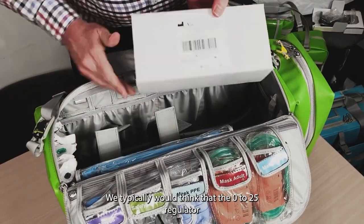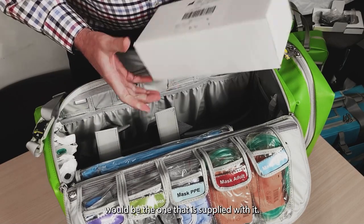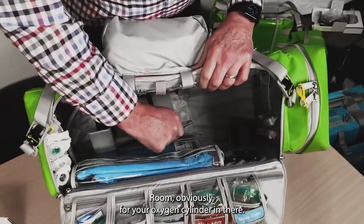We typically would think that the 0 to 25 regulator would be the one that is supplied with it. Room obviously for your oxygen cylinder in there.